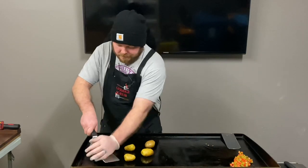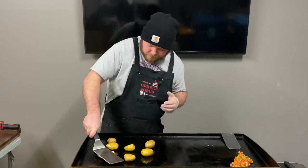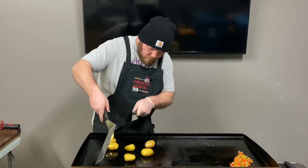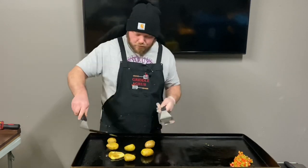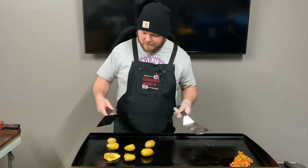Let's start smashing these potatoes. That's hot! Boom — there we go, just like that. Oh, that's not bad at all.